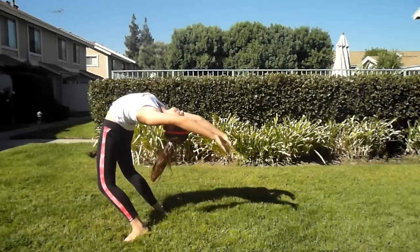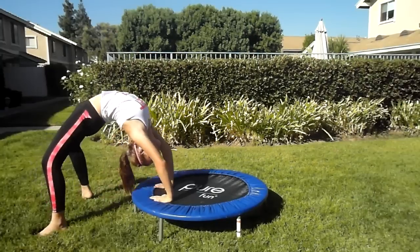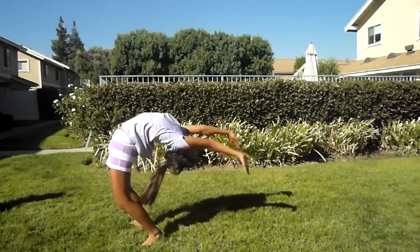Keep your arms by your ears at all times. And then you could try standing up off of different heights, going lower and lower each time, until you eventually reach the floor.